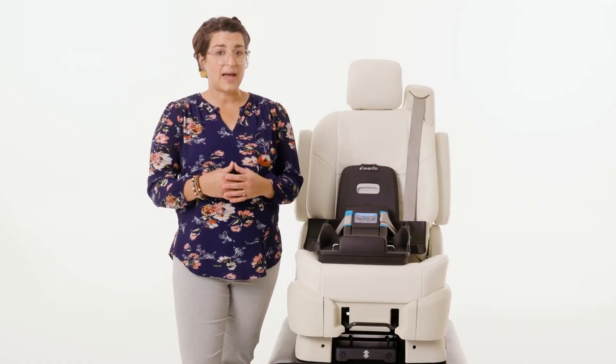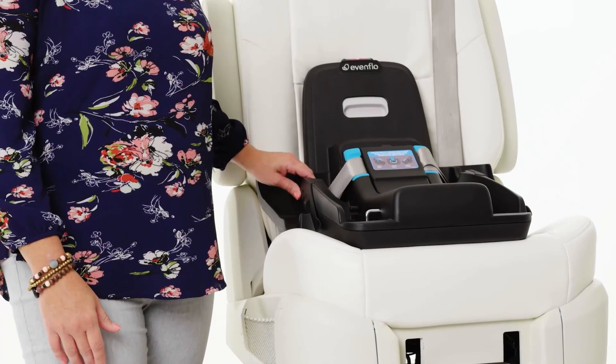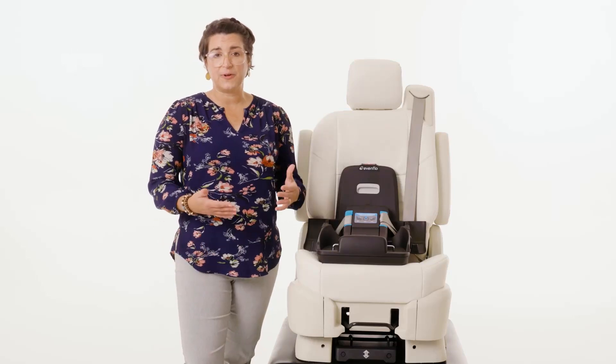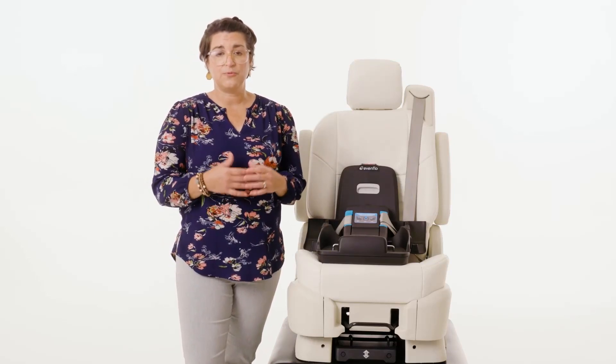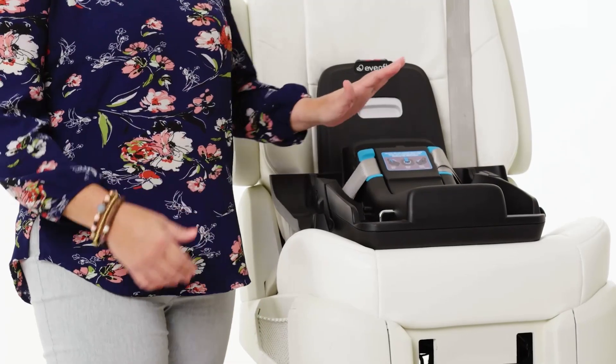To check for tightness, grab the infant car seat at the belt path, which is where you have it installed. It should not move more than one inch from side to side or front to back. It is important to check for movement right where you have the car seat installed. For rear facing, that will be near your child's feet and not at their head.